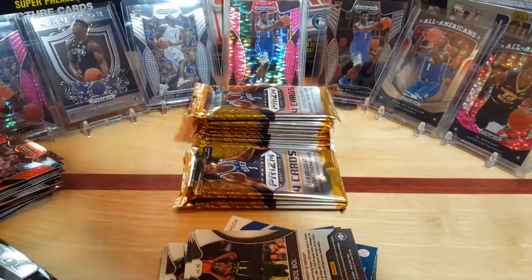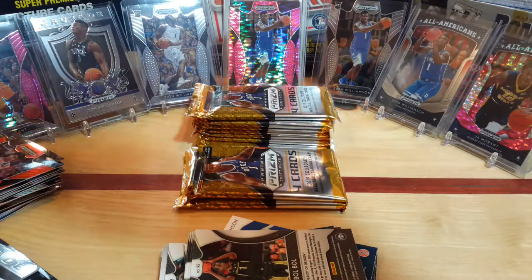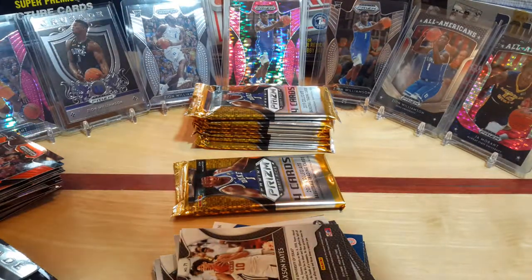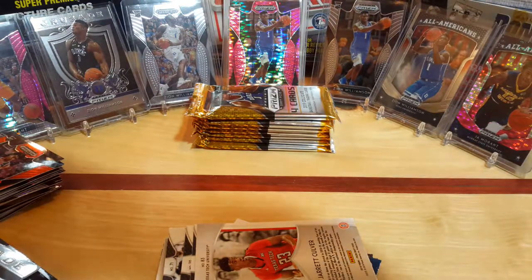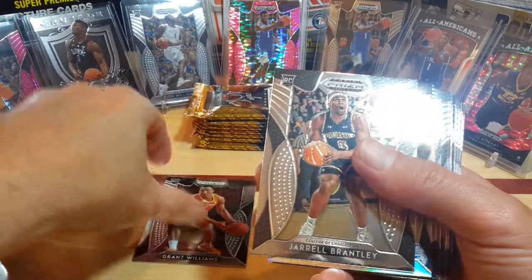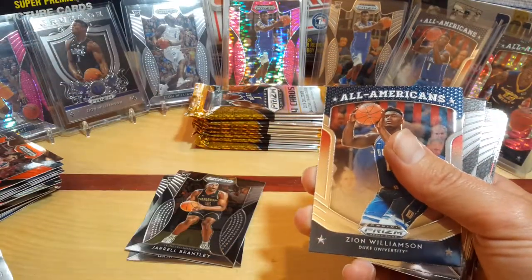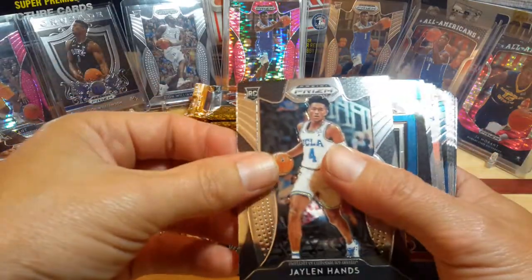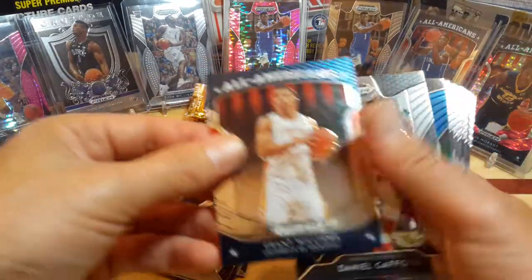It's amazing how Zion can be out like six to eight weeks and his card prices are still going up — that's just how hot he is. Barrett's doing good, Ja Morant's doing good, PJ Washington, Tyler Herro doing good. There's a bunch of standout rookies that seem like they're doing pretty good — this is a strong draft class. Alright, fifth box: Grant Williams, Brantley Silver Prism, PJ Washington, and then a Zion Williams right behind him.